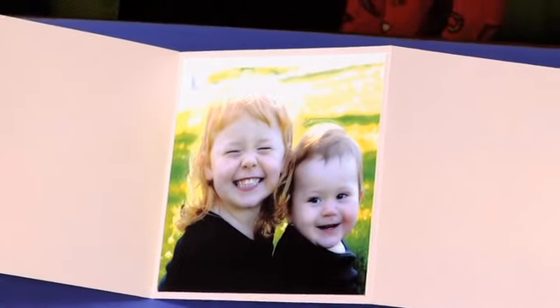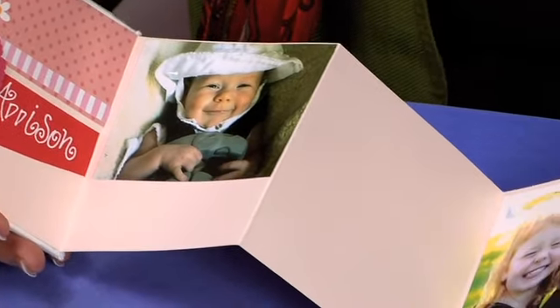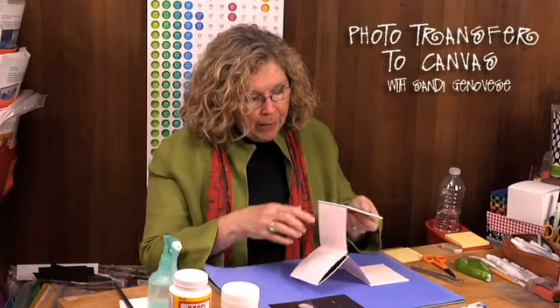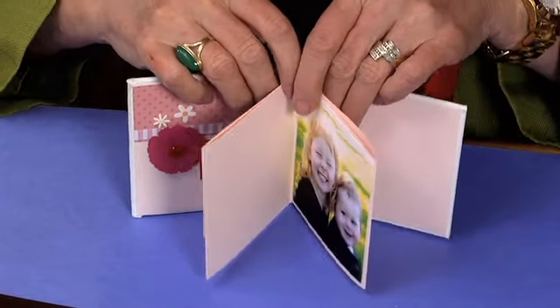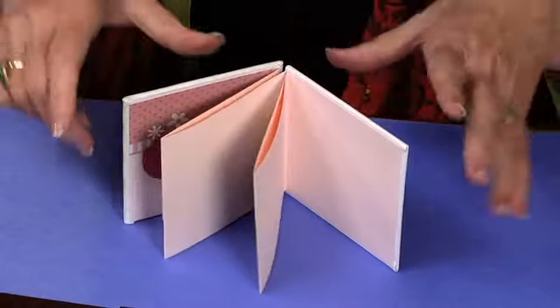When you look inside, the pages can either accordion fold or, at her age, it might be easier to use it as a book. I'm going to add more photos and messages from myself to her, and have her write her name in her handwriting. You can also put adhesive on alternating pages so it functions more like a traditional book that opens and closes. It's completely up to you when you make it yourself.